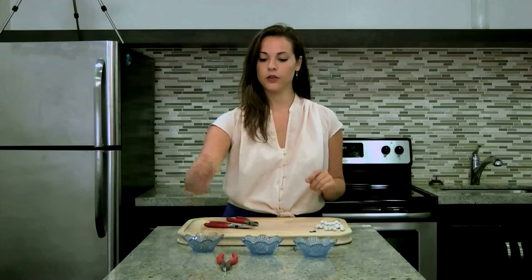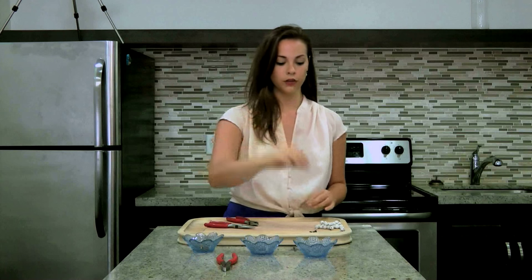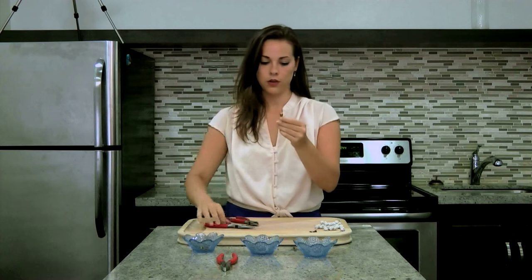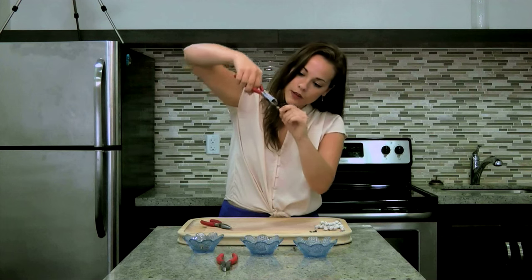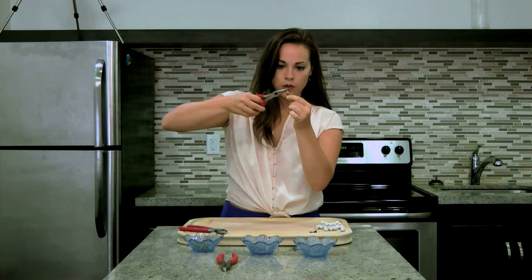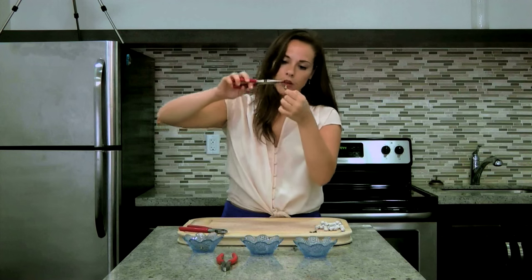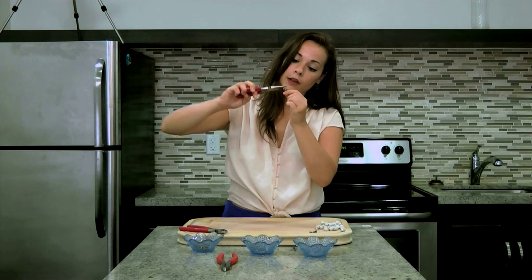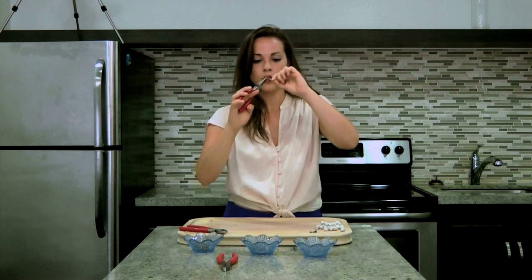Then take your six different colored beads — ours are black and gold — and do the same thing you did with the dried funeral flower beads. Take the eye pin, poke it through, bend it a bit, cut the excess so you just have enough to make a little loop, and use your round nose pliers to form a loop. It takes a lot of practice to perfect this, so just make the best loop you can and make sure you close it off tight.